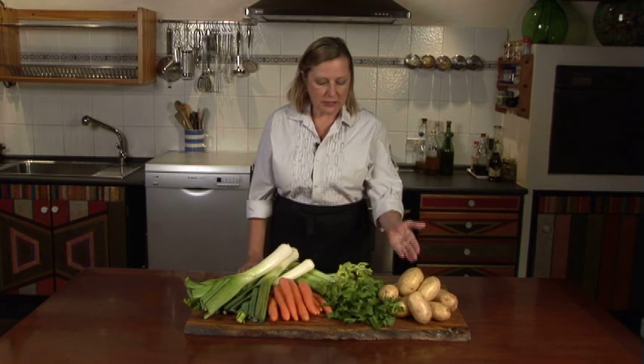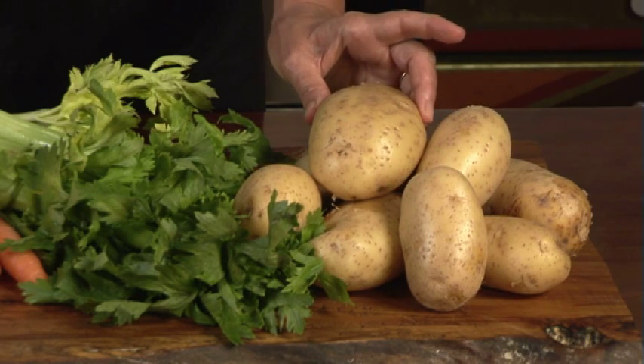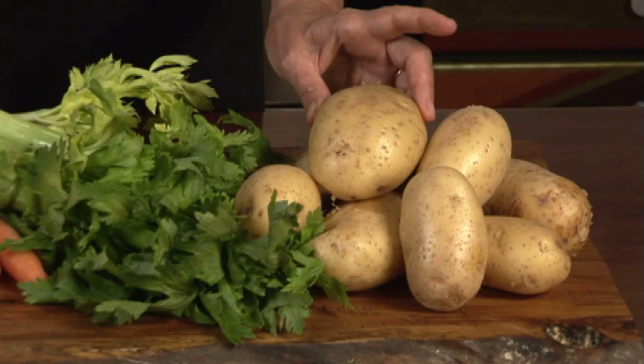It doesn't take hours and hours to make a simple potato and leek soup. You'll need leek, potato, carrots, and celery. Choose a Yukon gold or red russet potato — these are an all-purpose potato, so it's good to keep a supply of them in the house.